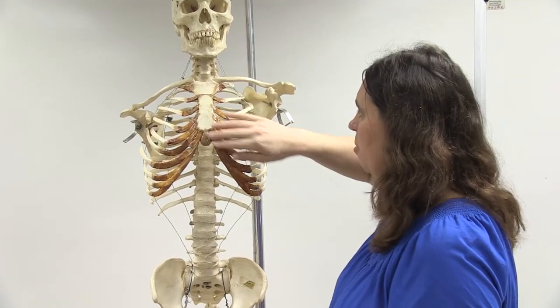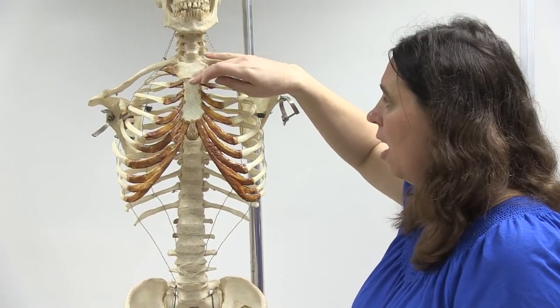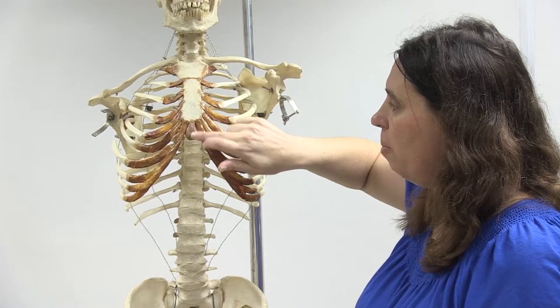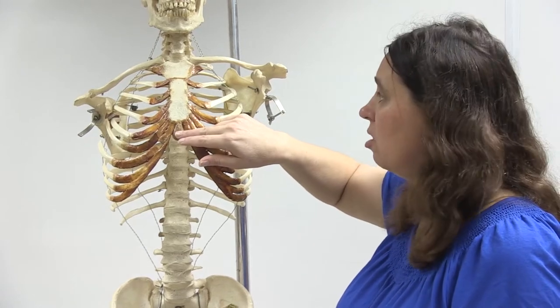Looking at the sternum, it consists of basically three major parts. This upper part is called the manubrium, then we have this middle part called the body, also called the gladiolus, and then we have this part called the xiphoid process, which starts off as a soft cartilage but then later on changes to bone tissue.